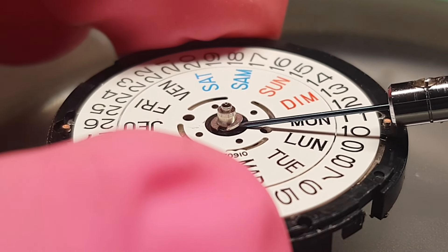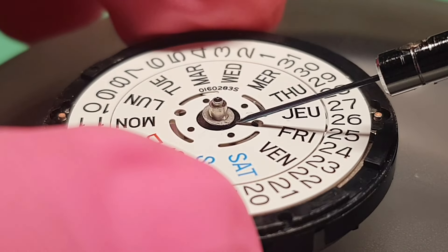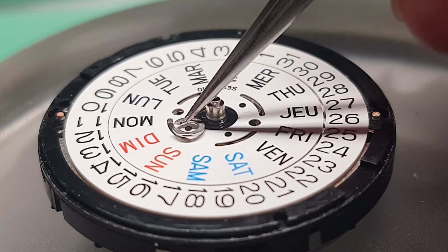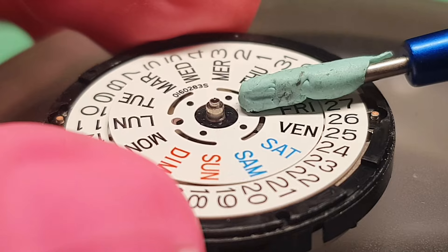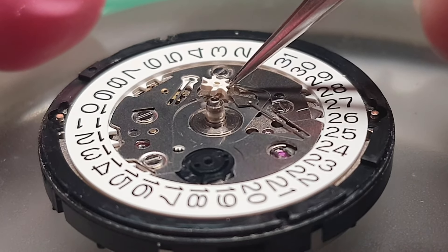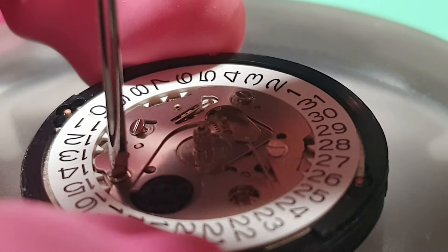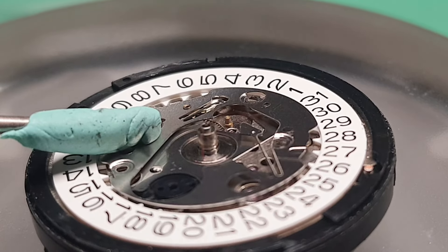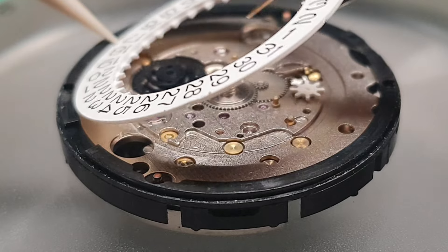This also needs to be changed. Next I'm going to remove the date disc, so I need to remove the C-clip. You can see there is an indentation there, which makes it a lot easier to take it out. From this angle you can see that indentation. The cover plate is secured by four screws.